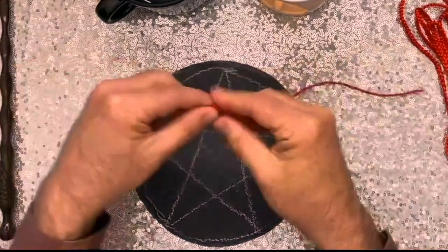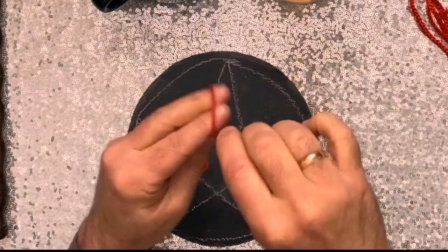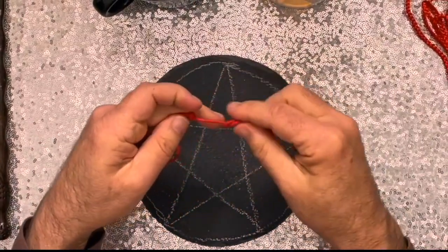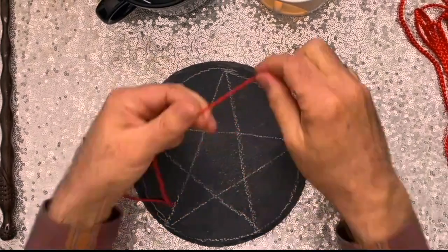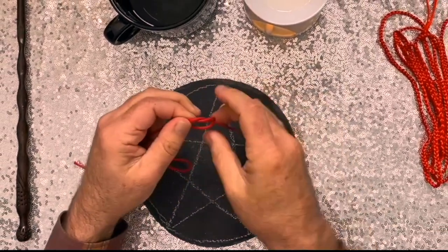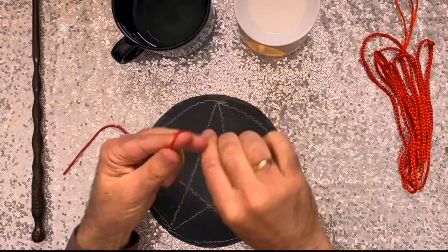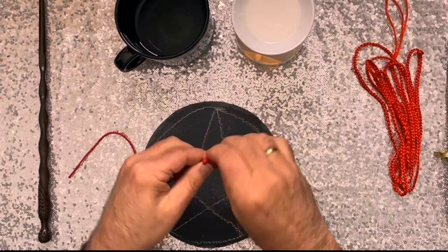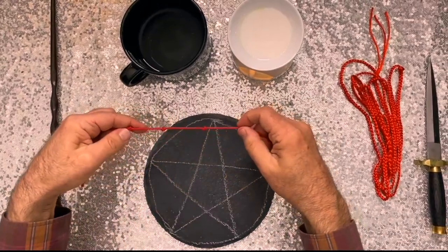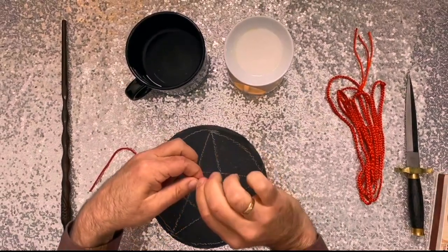And then I'm going to want four knots on either side of this. So I'm going to do this side first. By knot of two, it cometh true. By knot of three, so mote it be. By knot of four, the open door. By knot of five, my spell's alive.